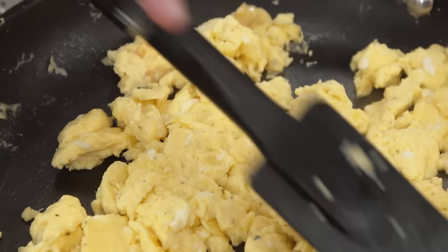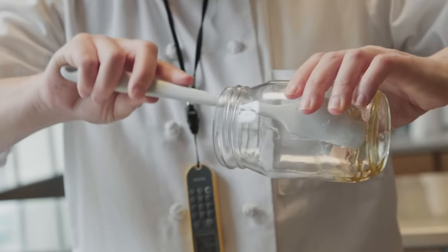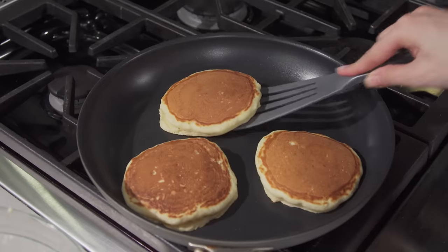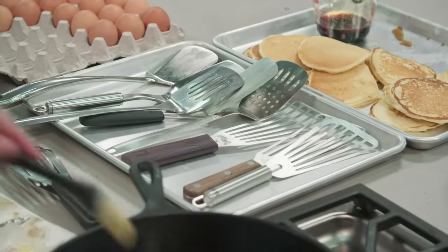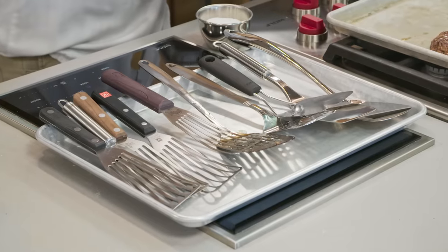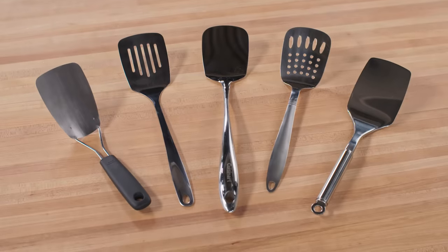There are a lot of different types of spatulas — from silicone spatulas used for baking and stirring, to jar spatulas for scraping sticky food out of small vessels, to plastic ones for non-stick pans. But today we're focusing on metal spatulas. We bought 10 metal spatulas priced from $4.50 to nearly $50. Five were traditional spatulas with the usual square or rectangular heads, some slotted, some solid.